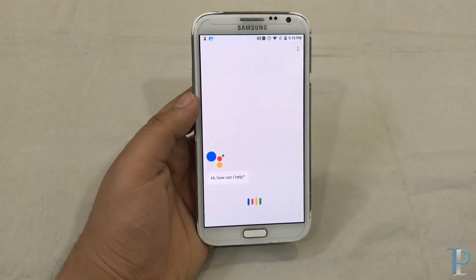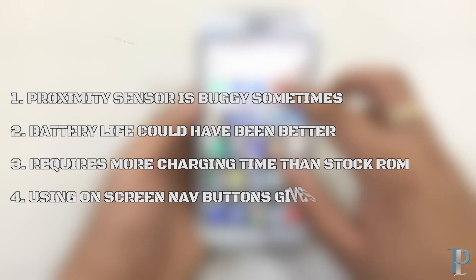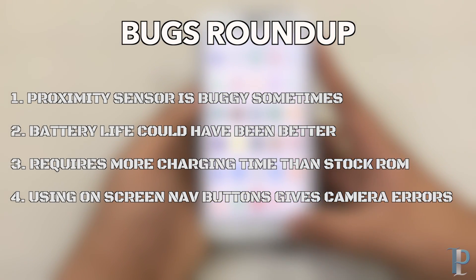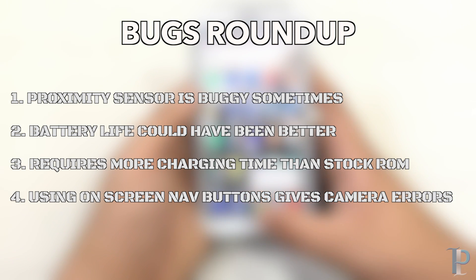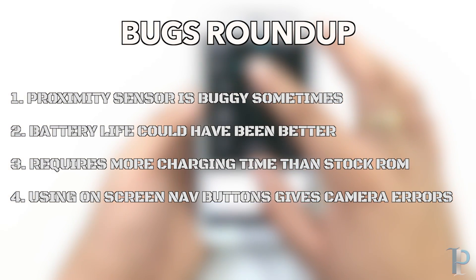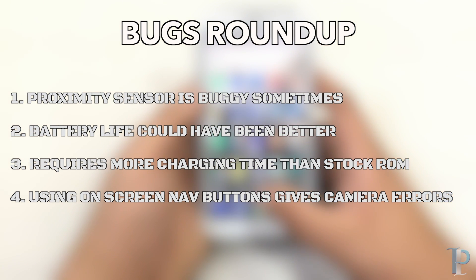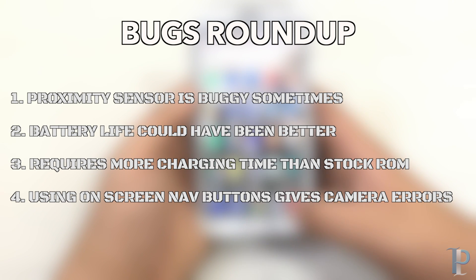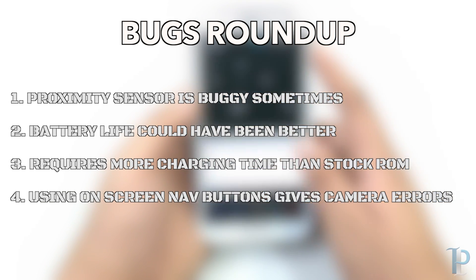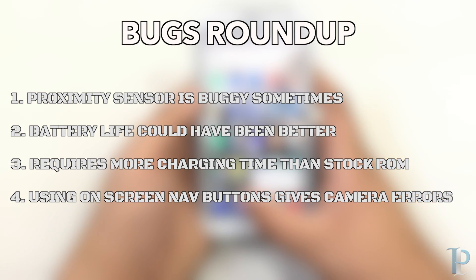Now let's give a quick roundup of the bugs we faced while using this ROM. First, the proximity sensor is buggy sometimes, but it's not a huge deal. Battery life could have been better, and this ROM requires much more charging time compared to the stock ROM. Lastly, when using the on-screen navigation buttons, the camera was giving many errors, so we turned the on-screen nav buttons off. Rest all things are performing really great.